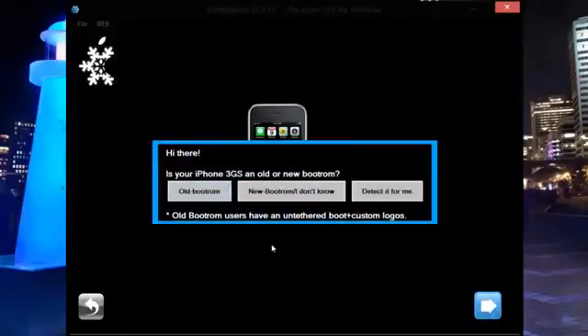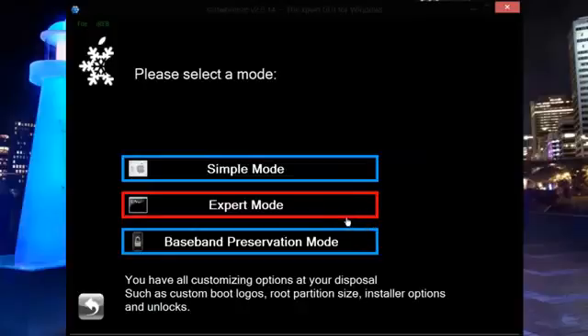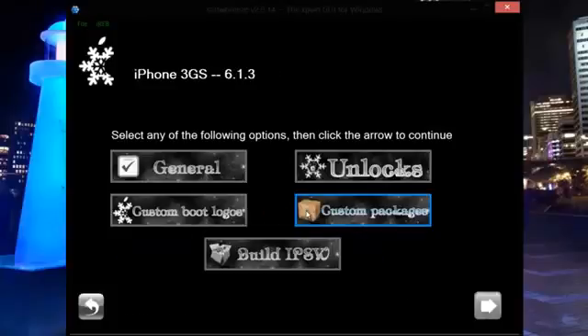Because it's detected the 3GS iOS, it's asking me whether it's old or new Boot ROM. I know for a fact it's old Boot ROM, but if you're not sure you can have it detected for you — it's a really nice, simple tool to use. So I'll select old Boot ROM and continue. We're going to select Expert Mode, which automatically preserves the baseband. If you're an unlocker, this is great because it just automatically preserves that unlockable baseband.